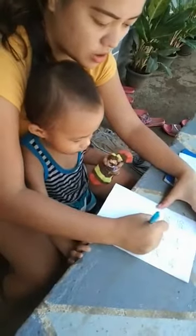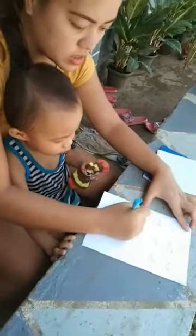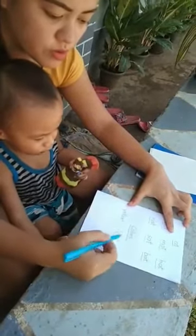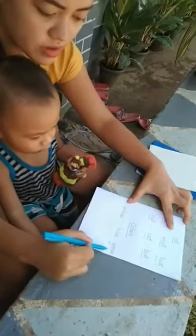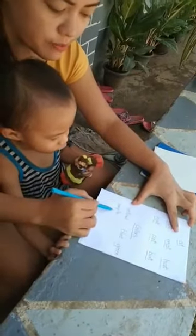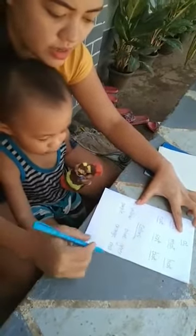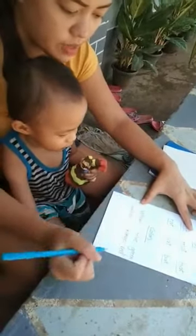Okay, colors. Let's do colors. Okay, you read this one. What color is this? Yellow. How about this one? Blue. How about this one? Green. How about this one? Purple. Next, orange. Orange. This one, red.